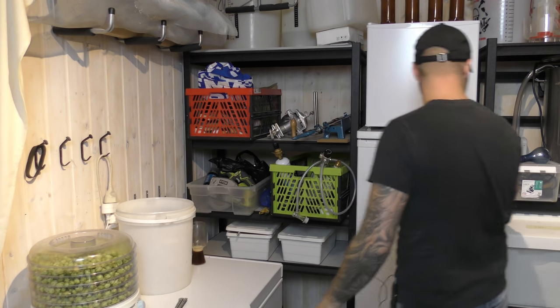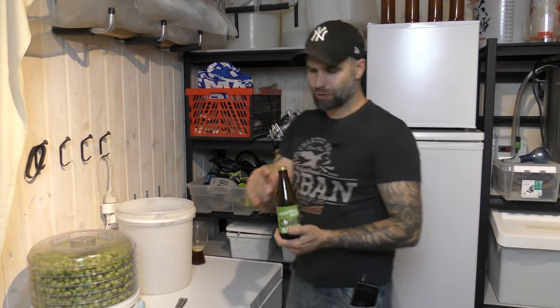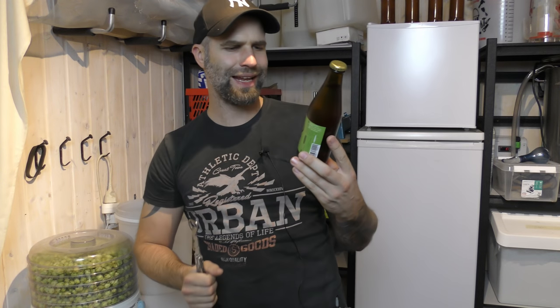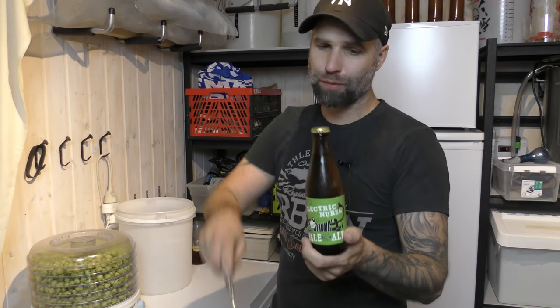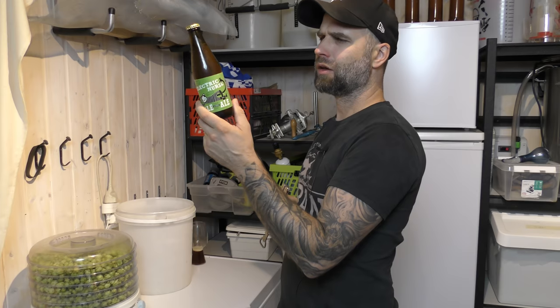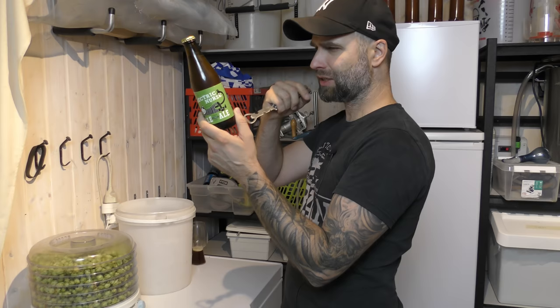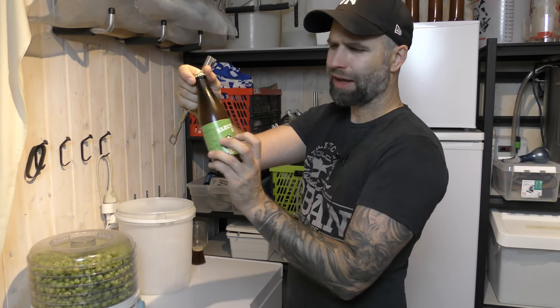Let's put that to the side and go for the store bought beer. I'm gonna try this — it's called Electric Nurse Pale Ale, comes in at 4.6%. So this is store bought beer on my homebrewing channel — it has happened before and it will happen again if it's relevant. Contains water, barley, hops, and yeast. This is unfiltered Electric Nurse.